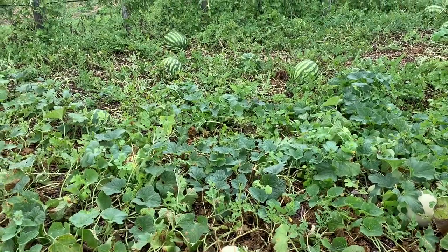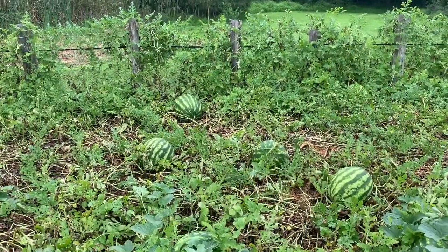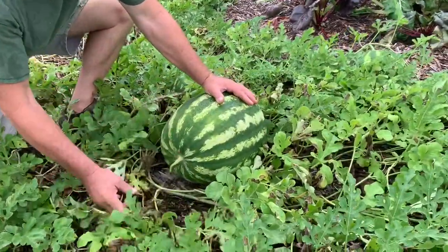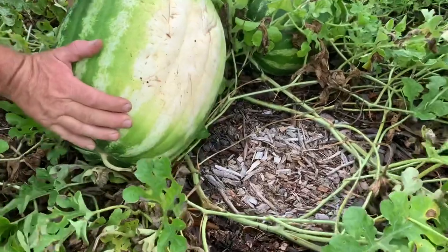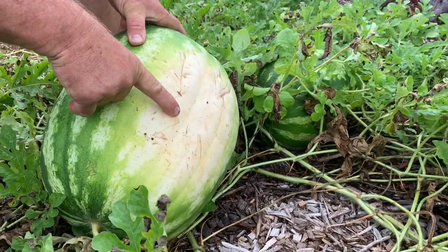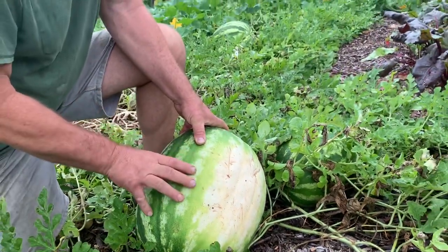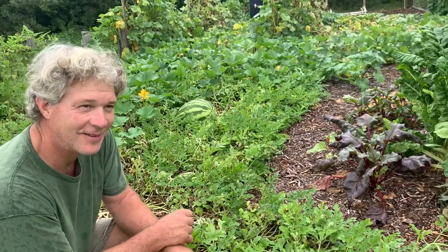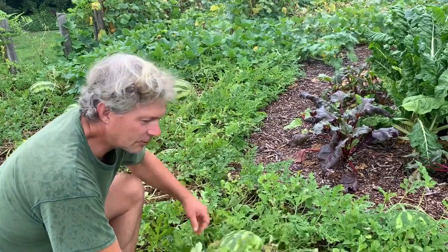Look at the size of that watermelon! Last year we had a 50-pound watermelon. Watermelons will do the same thing — the tendrils dry up. When you turn them over, if it's white on the bottom, that usually means it's not ripe. They'll go from white to yellow. The first year or two that I grew watermelons, I cut so many open that weren't ripe — how discouraging!